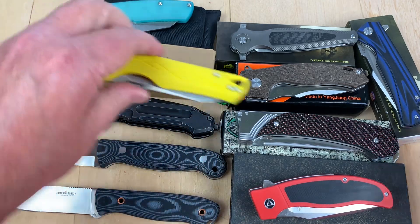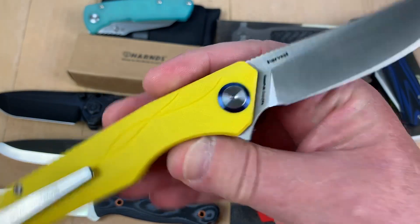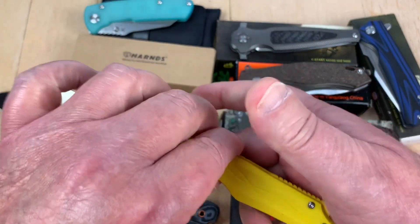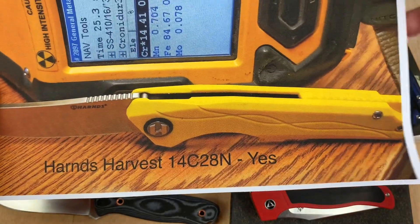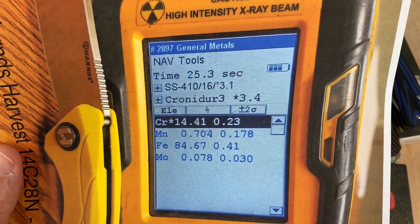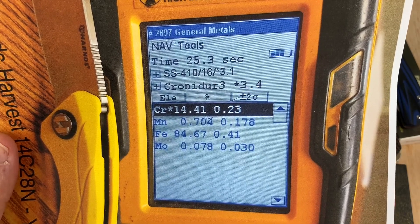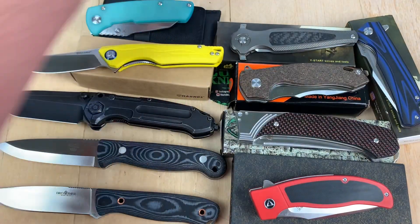We've got the Harns Harvest — it looks like the wheat is golden and ready to be harvested. It claims 14C28N Sandvik steel. I like that harvest design — it's a pretty cool little knife. And yes, there it is: about 14.4% chromium, plus molybdenum, manganese, et cetera. Yes, it is confirmed 14C28N.